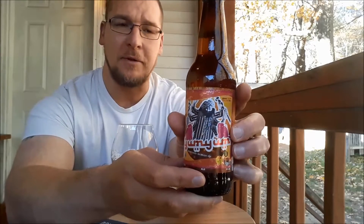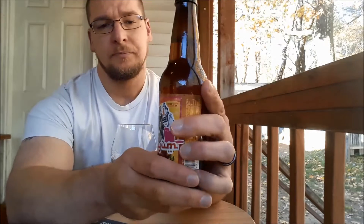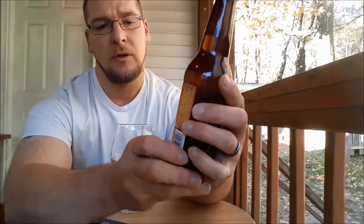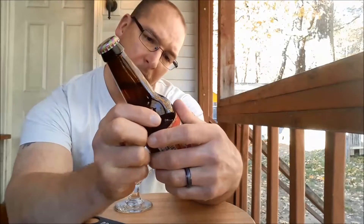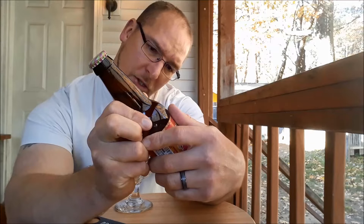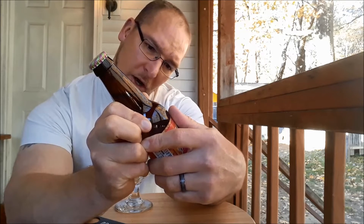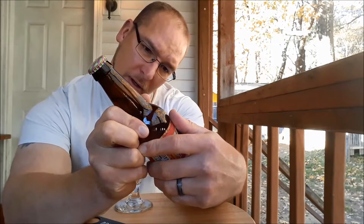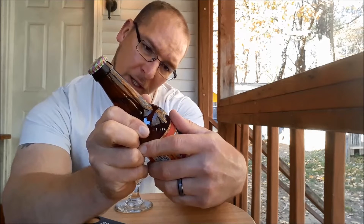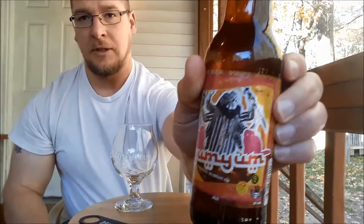It comes in at 5.5% ABV and I think it said 63 IBUs. It does say, Welcome to Flavor Country. This pale ale has just the right malt backbone to support an explosive juicy hop profile derived from a new blend of proprietary hops. We hope you'll enjoy it. Yum Yum.